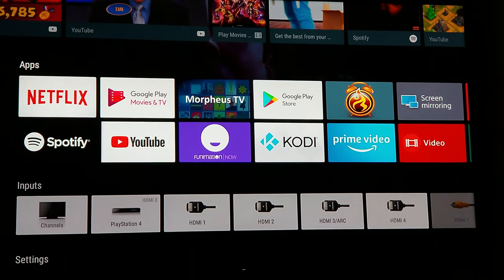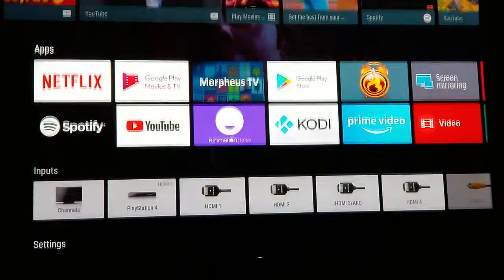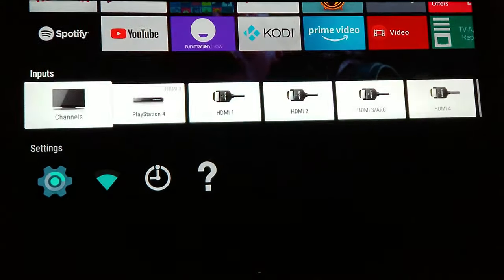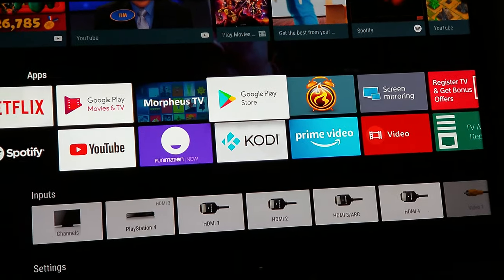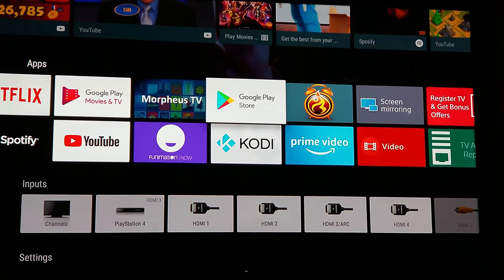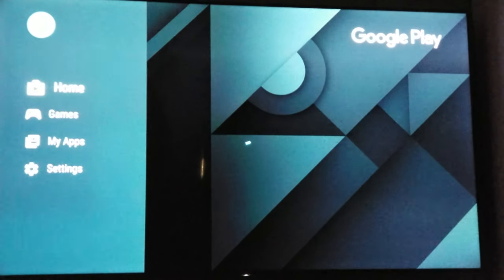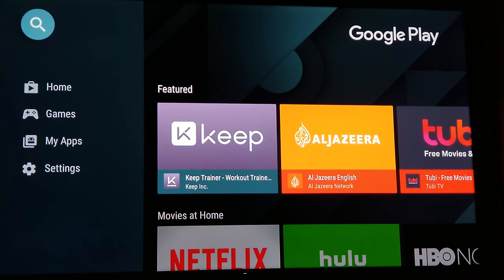Sony XBR TV — let's set it up. First, you want to be connected to your internet, then connected to your Google account, whatever your Google account may be. The next thing you want to do is launch your Google application.